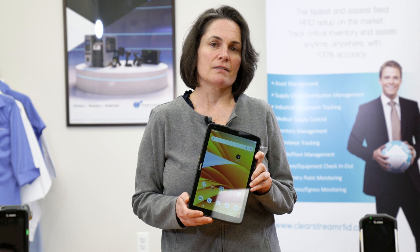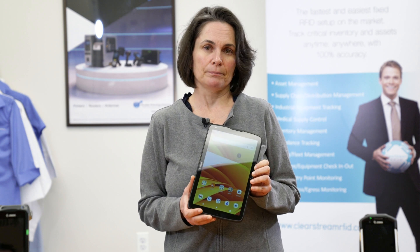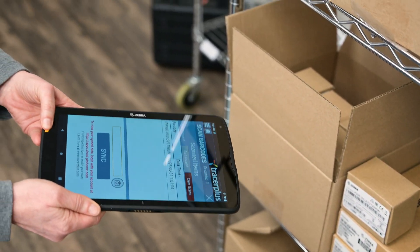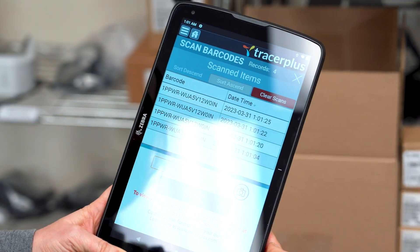Another great feature is its optional push to talk express, which enables walkie talkie calls through your Wi-Fi. With the ET45's 5G connectivity, it's easy out in the field with a Tracer Plus enabled application to sync your data and quickly validate and confirm you've got the right scans.